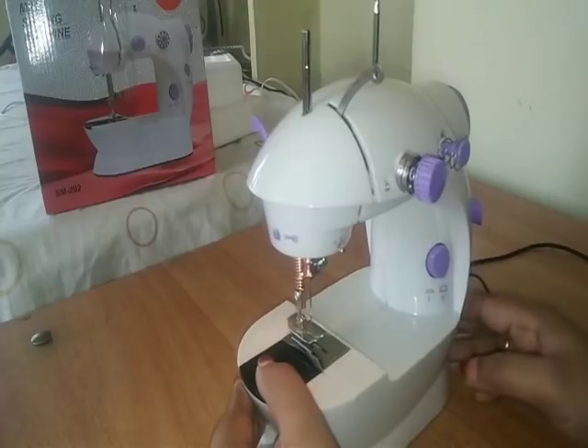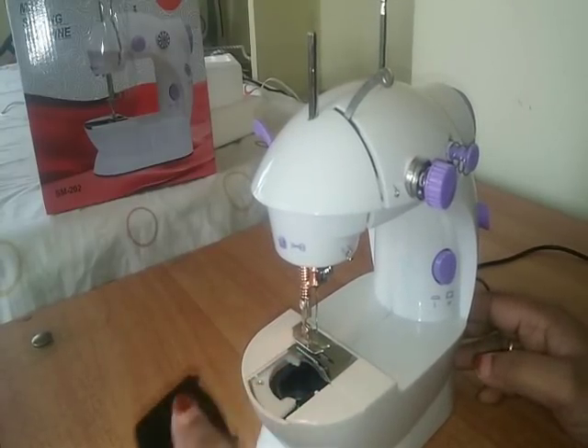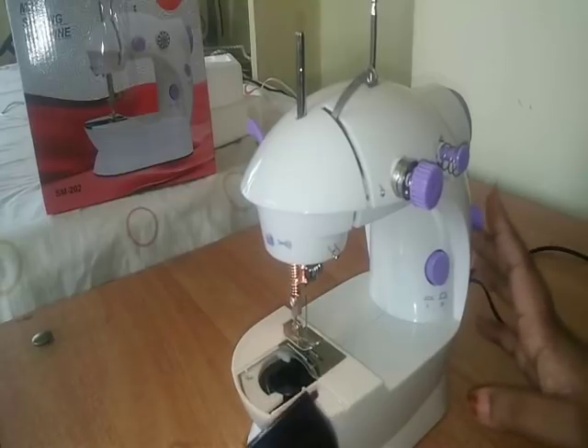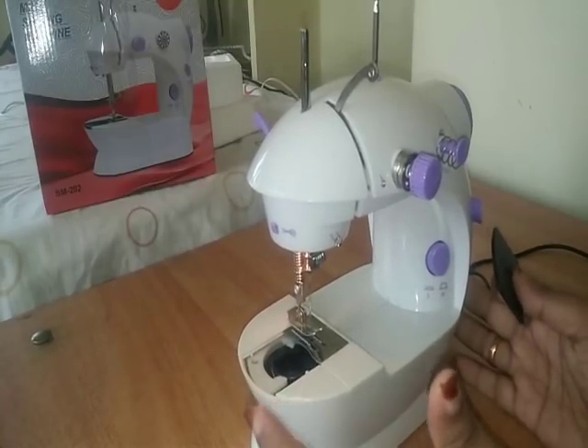We have to cut the thread. We will remove the bobbin. We don't have to cut the gap. We will remove the bobbin.